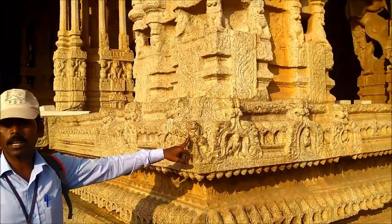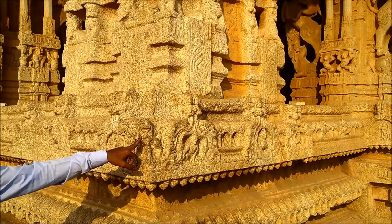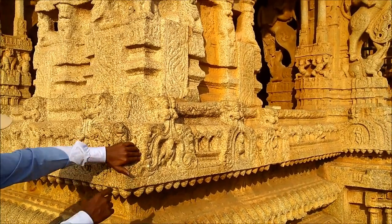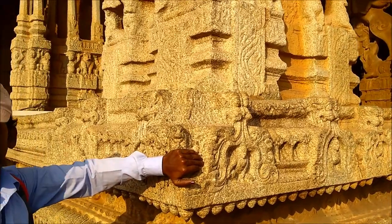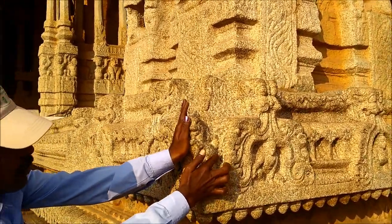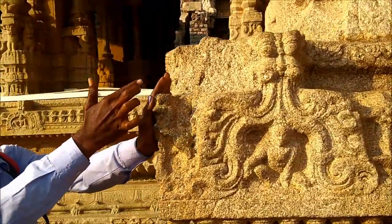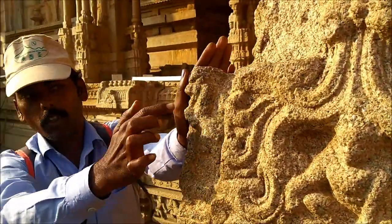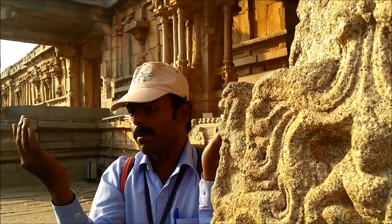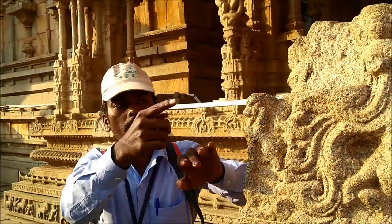Another nice sculpture — this is a twin one. When you look at it from the front, you see a lion head. But when you look at it from both sides, there are horses: one horse from this end in a jumping pose, and another horse from the other end. When you combine both horse faces together, they become the lion face.